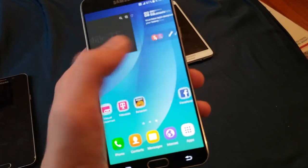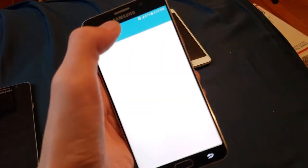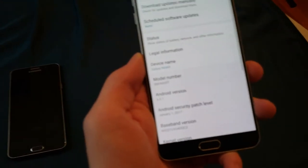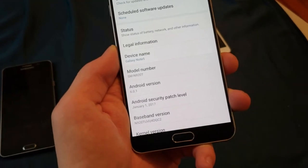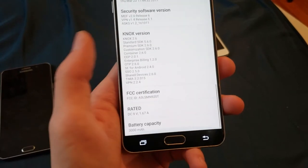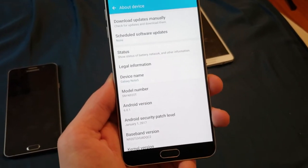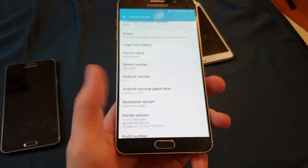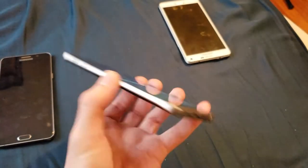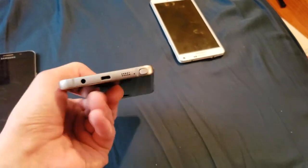I restored the original firmware, which in this case was Android 6.0.1 Marshmallow, since that's apparently what the device was on at the time. I thought my ROM had 5.0.1 on it, but apparently it was 6.0.1 - I really need to label my stuff better. So it's on the January 1st 2017 security patch, Android Marshmallow, and it's a 32GB Black Sapphire T-Mobile Note 5 in mint condition, and now it works perfectly.